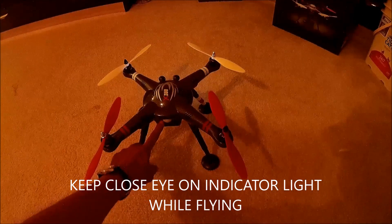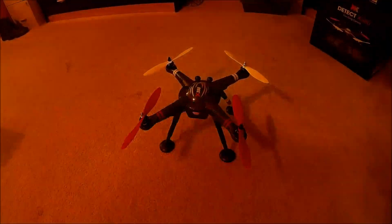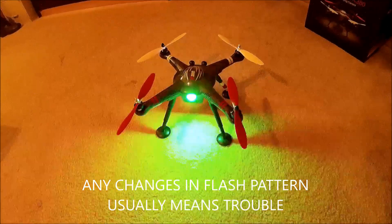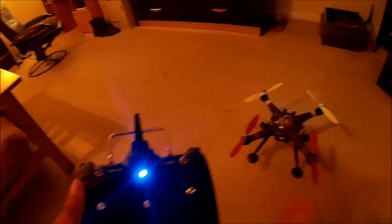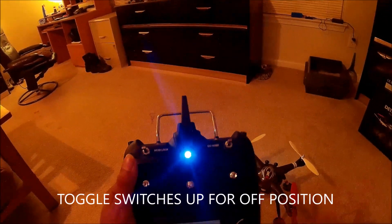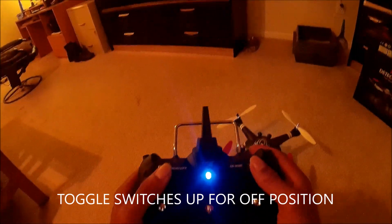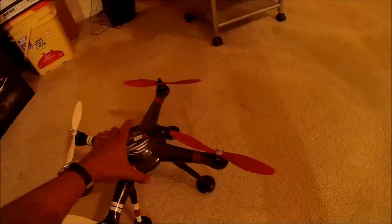If that light changes from two flashing green lights while you're in the middle of your flight, fly the quadcopter manually. Don't press automatic land, don't press return to home. If you're in headless mode, immediately come out of headless mode. And the most critical part of preparing this quadcopter for flight: transmitter on first, and make sure both toggle switches are up — up is off.